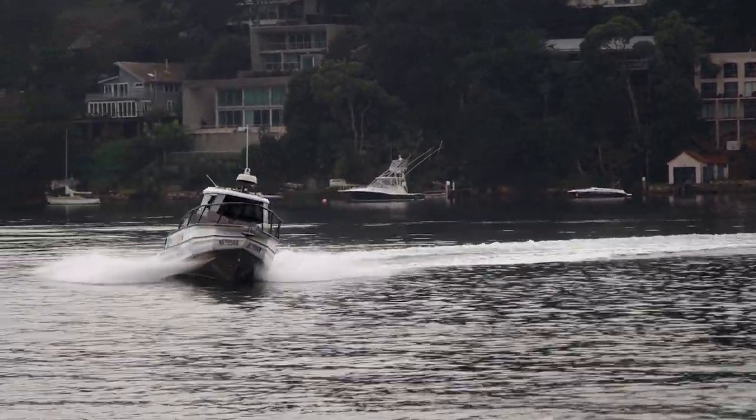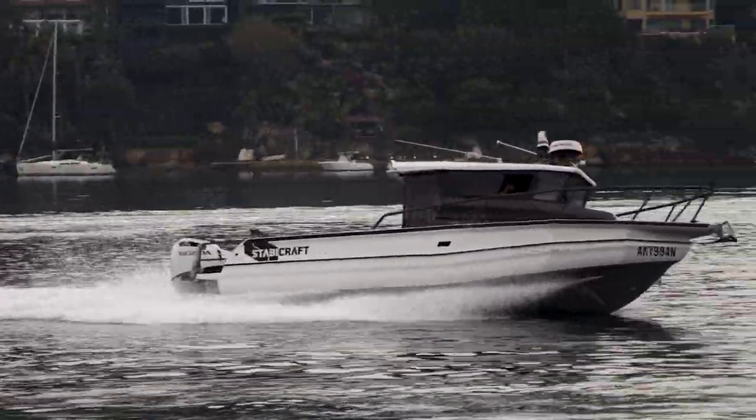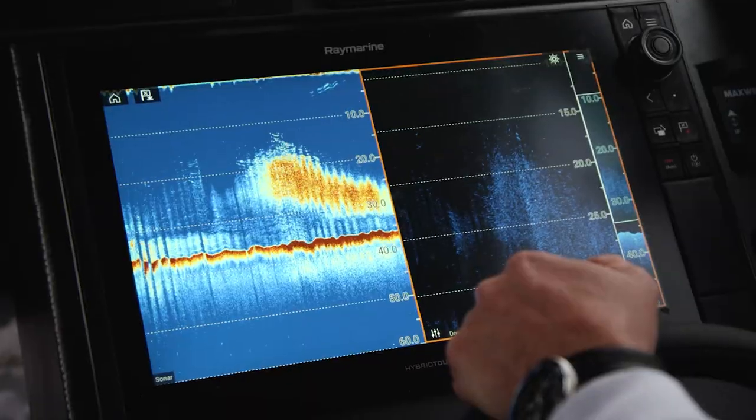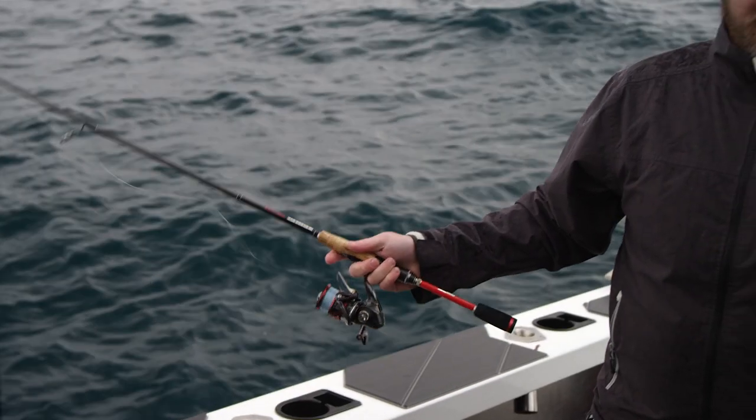Down vision is the best method to look for structure, but what it doesn't show as clearly as chirp sonar is the fish target. Combining both, you have the best of both worlds.